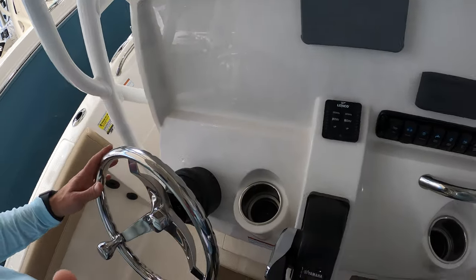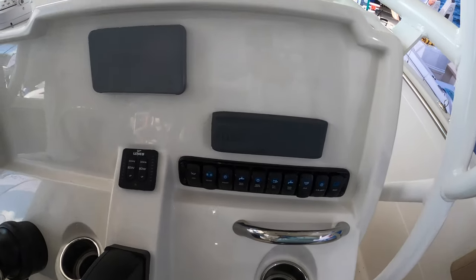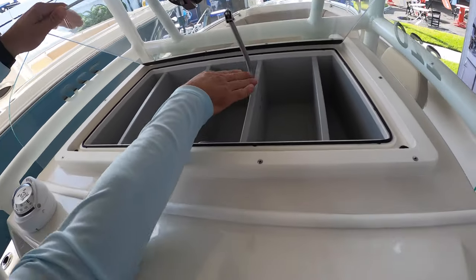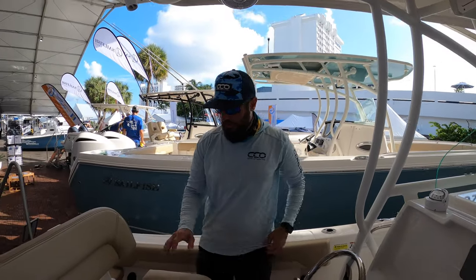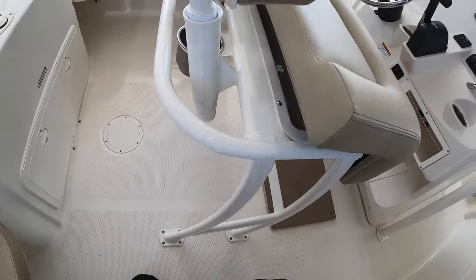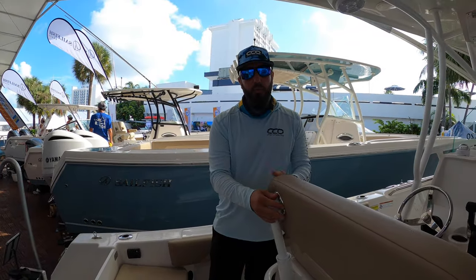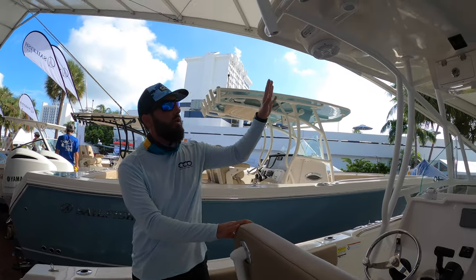At the helm it's a very simple design — it's got enough space for a 12 or maybe a 16-inch screen, cup holders, a simple throttle, simple switching, and a Fusion sound system. I love storage on a boat; it makes all the sense in the world to get the small stuff out of the way and out of the elements. We've got a simple leaning post here with a little bit of storage, rod holders, cup holders, and the backrest is actually removable in case you need more rod holders.